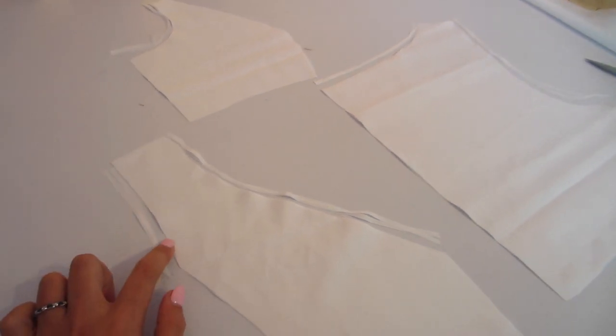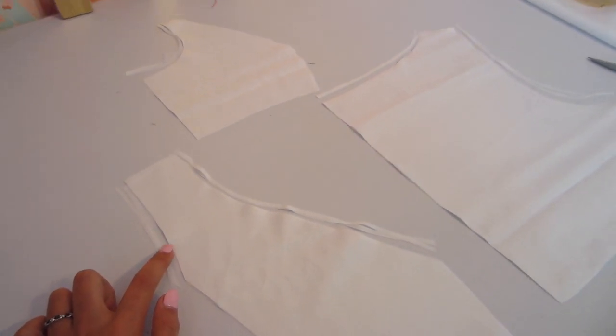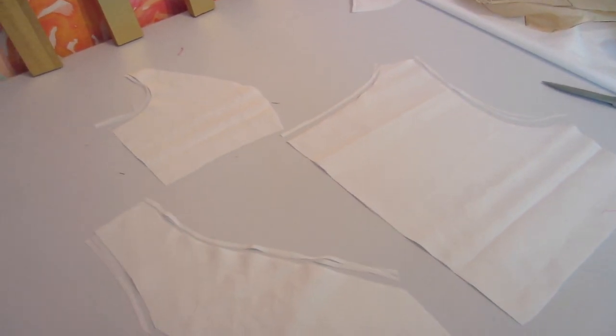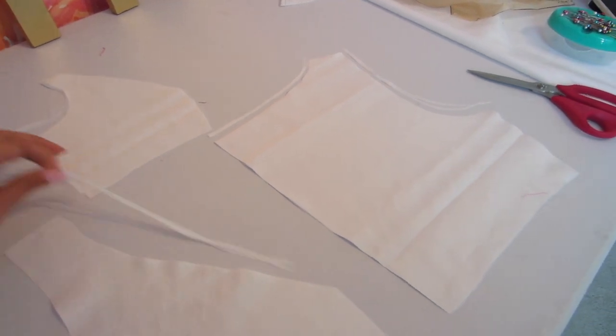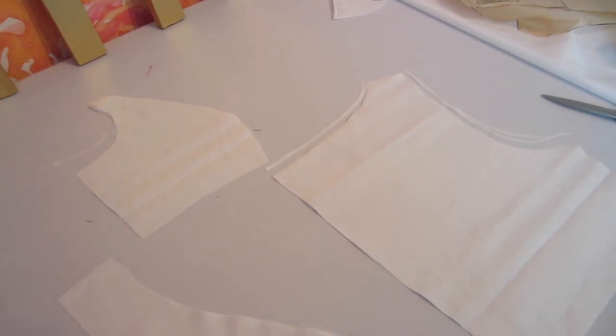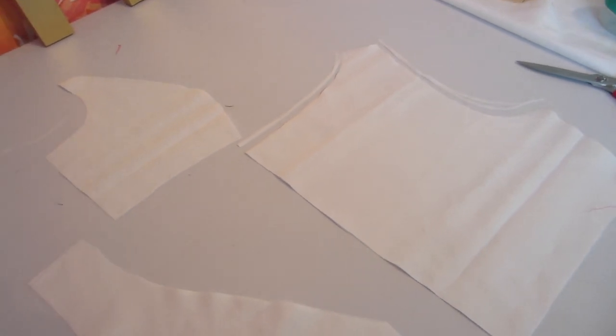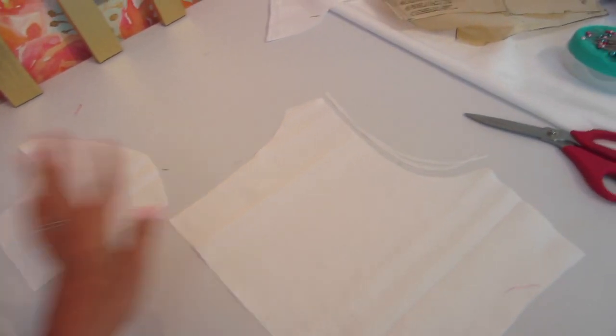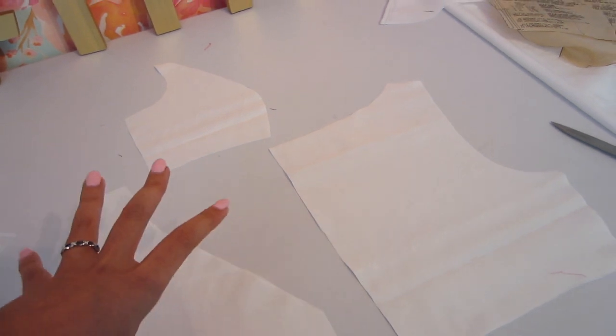Trim off an eighth of an inch from your arm side, an eighth of an inch from your front neckline, your back neckline, and the back arm side as well. Probably not the best idea to use white lining on a white table, but you can see there where I cut away one eighth of an inch from all of the arm sides and both necklines front and back. Once you do that, you're left with something still resembling your original pattern pieces.